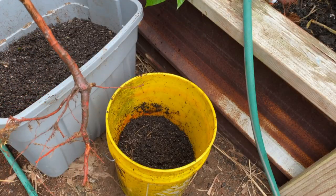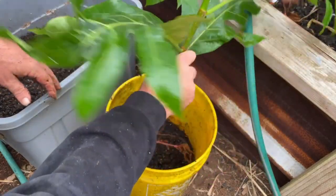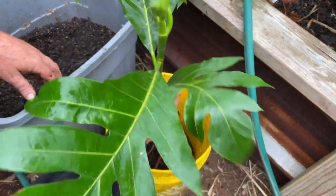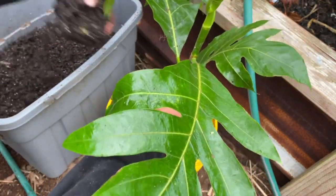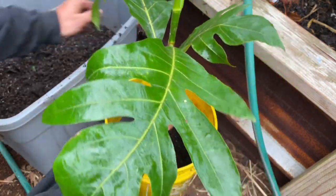I like to start by getting a bucket half filled and then putting in an ulu to try and gauge where the top of the plant will be. Right now, that looks pretty good. I don't want to fill this pot all the way because that's too much soil.